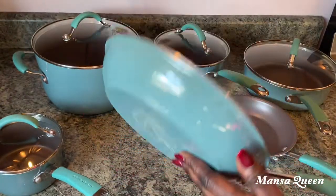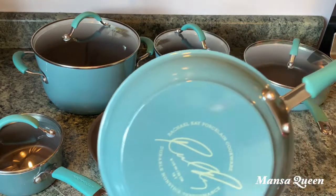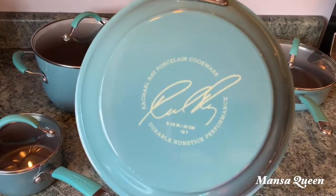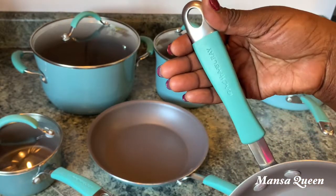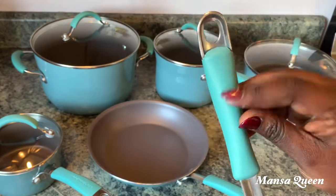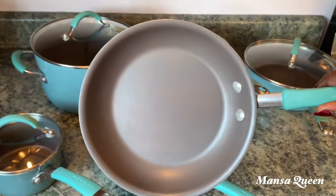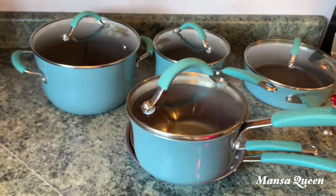I was reluctant about the care because I didn't want the color changing, but I'll share how I take care of them later in the video. As you can see, there are no marks on them. They also have rubberized handles which are great because they don't get hot — you can hold them comfortably. This is the smaller pan and I absolutely love this set.